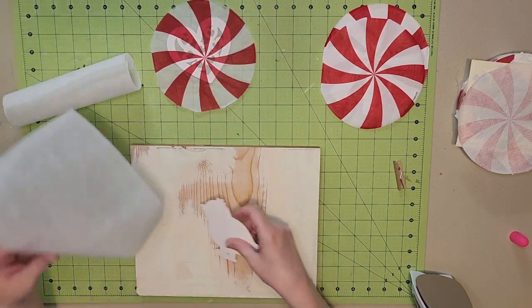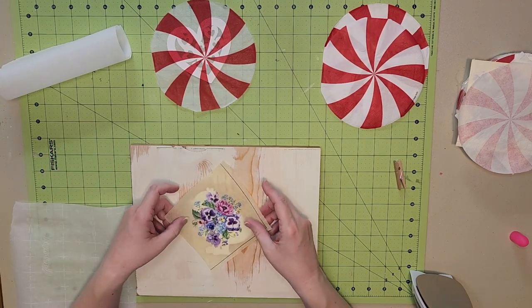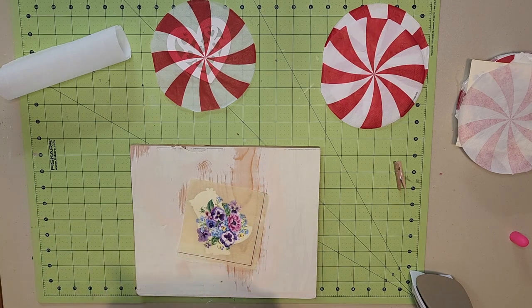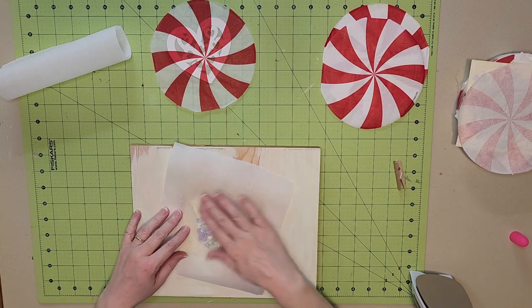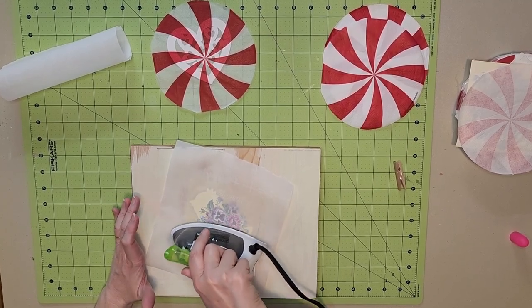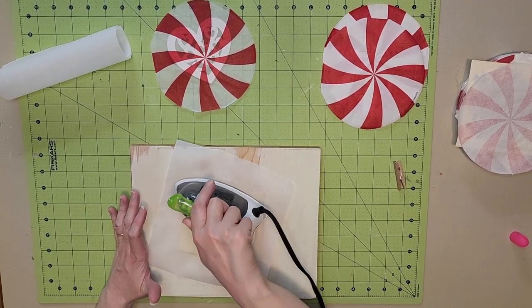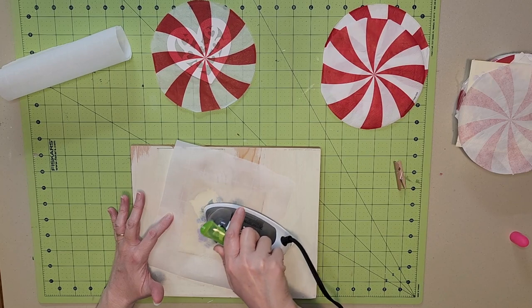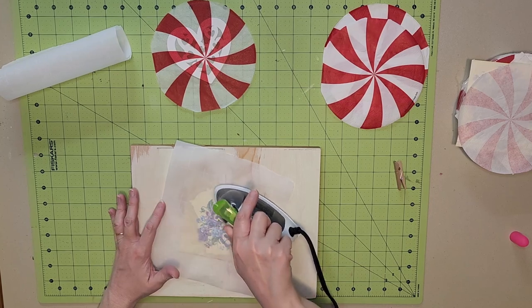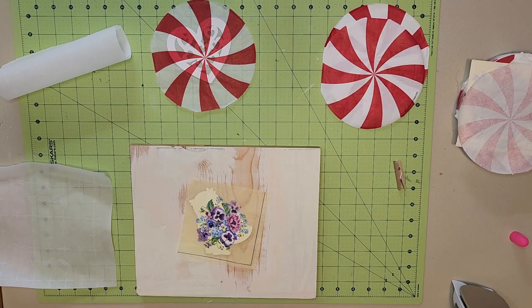I'm going to do my little chick now. I'll decide which direction I want this to go, then position it, put the parchment paper down, and use my iron. I just make sure I go around it a few times, pushing on the edges. I will give it a few minutes to cool.